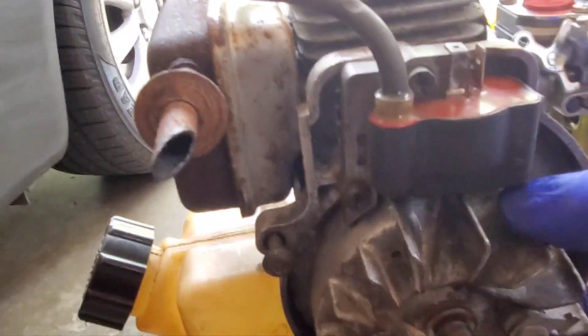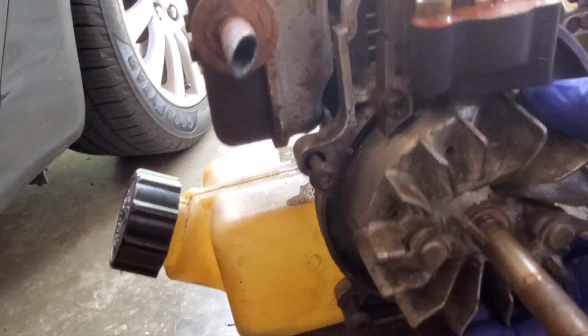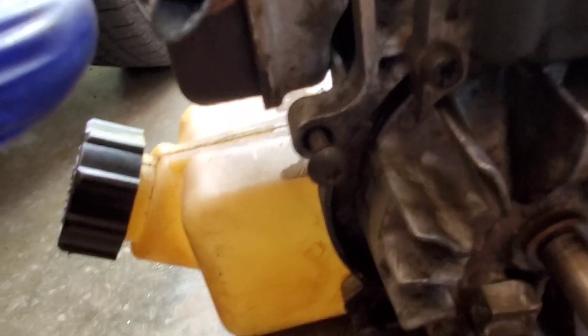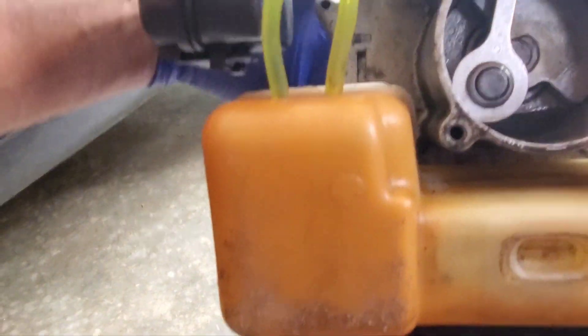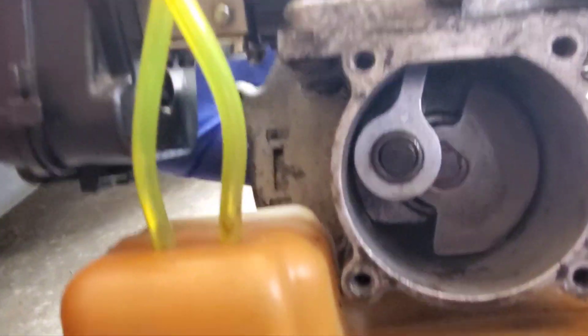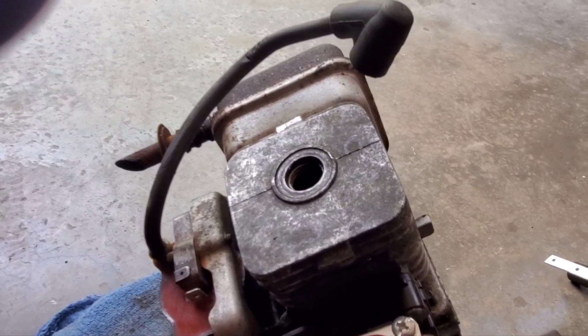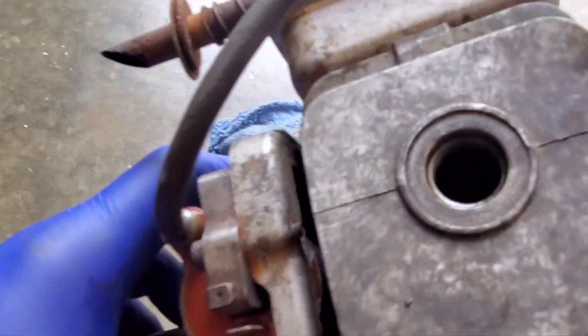Got a lot of play on that flywheel, so let's keep going. Open her up. Still smoking. Don't look like nothing wrong right there. Let's go to the piston. She's still smoking. I think the flywheel just sheared off. I don't see no visible sign.